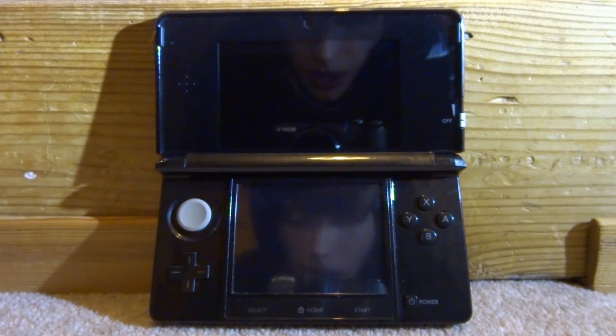Hi guys, Tech James here. In this video I will be showing you guys how to fix the firmware patch error on 3DS when you update your system version and you come across this error.